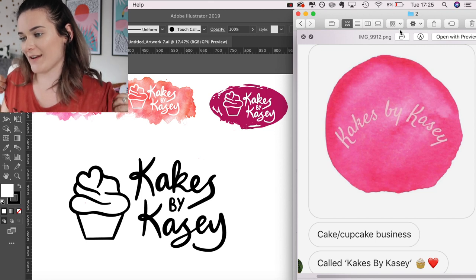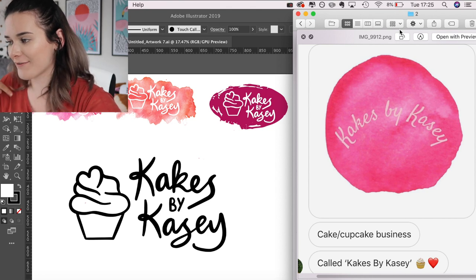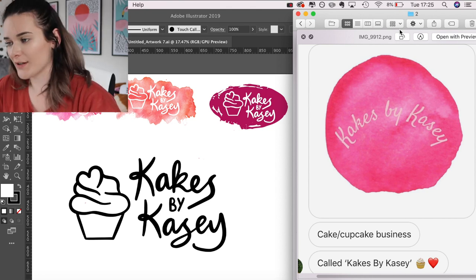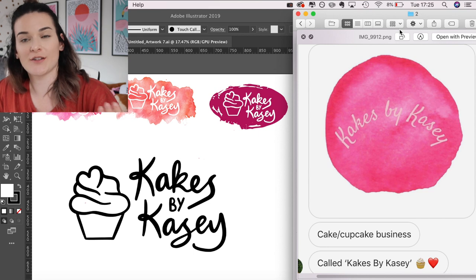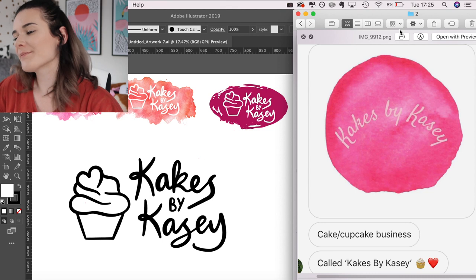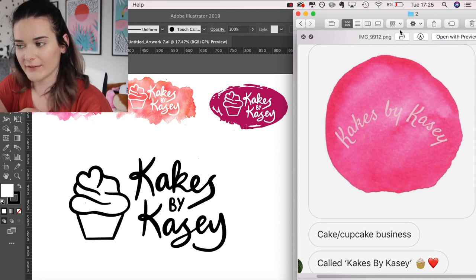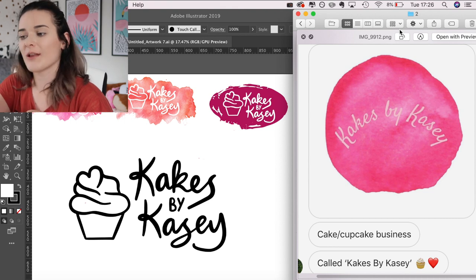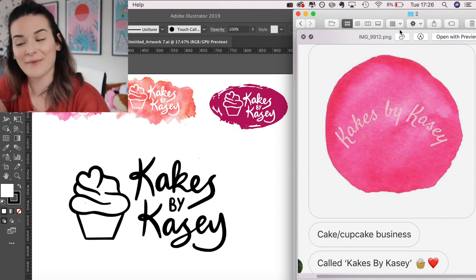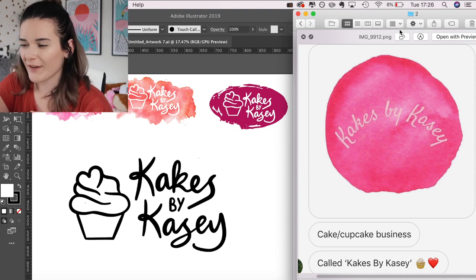I'm struggling with what to put in the background, but the logo itself I'm really happy with. To summarise: here's the original on the right and my redesign on the left. It keeps the fun cuteness but still looks professional, you can read it, and it translates well onto different things. There are things I could tweak — let me know what you'd do differently — but overall I'm quite happy with it.